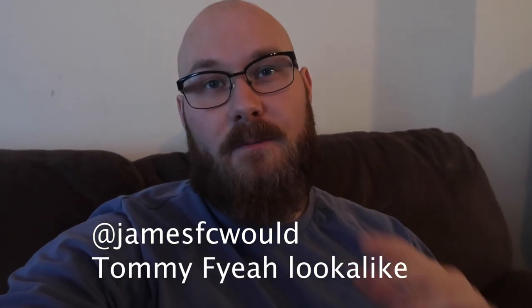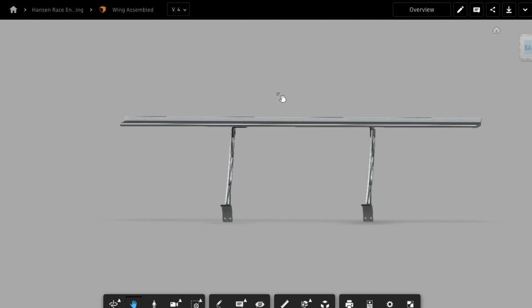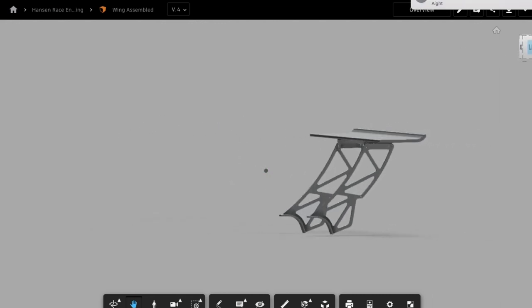We're going to talk about the upright design that Ty's been working on, and then we're going to talk about some heat exchangers and our whole plan, because I have determined an air cooler plan. Here is roughly our wing design for VFC. We've got our front view — this is how it will look looking down the car. Here's the side profile.